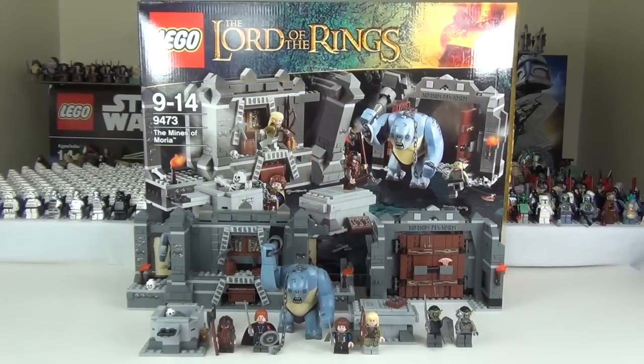Hey guys and welcome to the Brickbox and another LEGO Lord of the Rings review. Absolutely loving these Lord of the Rings sets guys — every single one has been an absolute pleasure to build, and the minifigures are some of the best I've ever seen. But anyway, on to the set we are reviewing today: set 9473, the Mines of Moria.